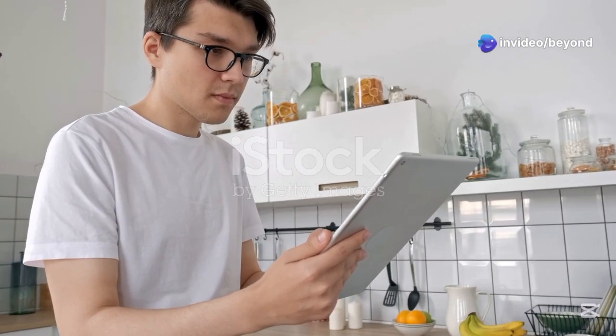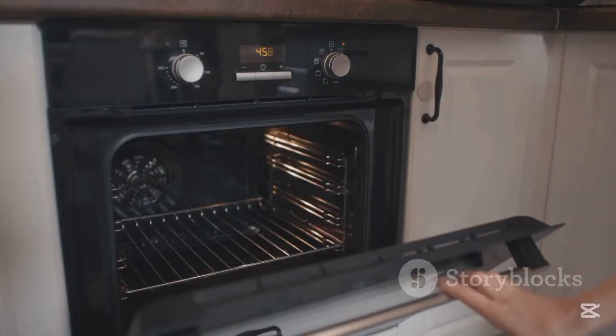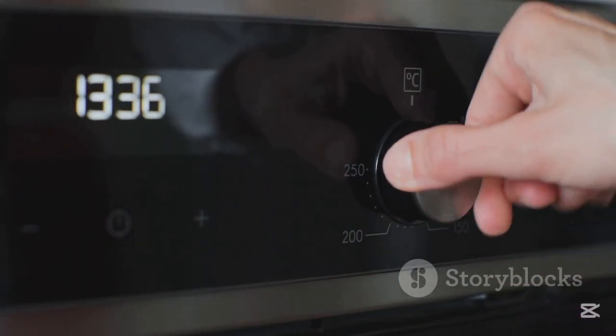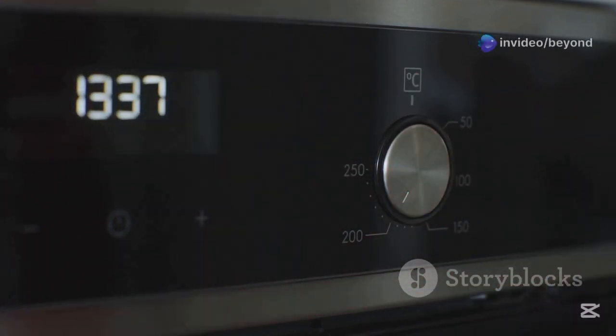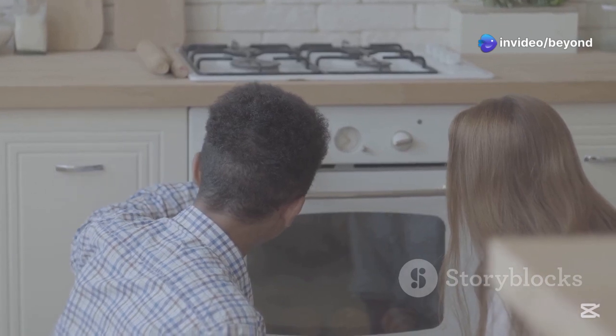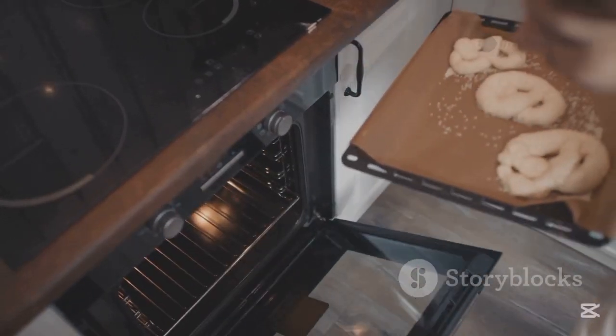Now let's answer some top oven questions. First, why does the oven take time to heat up? It's because it has to gradually raise the internal air temperature to your set point, and the thermostat makes sure it stays steady. Next question: why are there coils on both the top and bottom? That's to allow different cooking modes — baking usually needs bottom heat while broiling needs heat from the top.